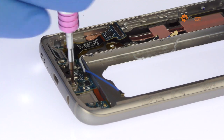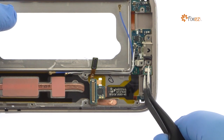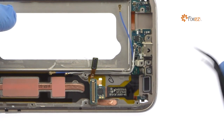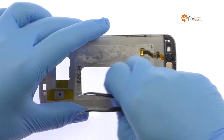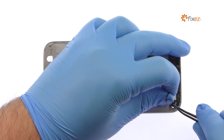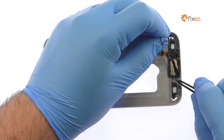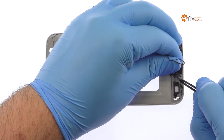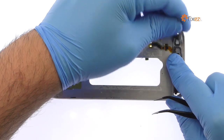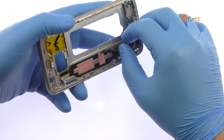Remove the following two Phillips screws. Flip the frame over and peel up the adhesive. Feed the cable through the frame and remove the Galaxy S7 home button with fingerprint scanner.